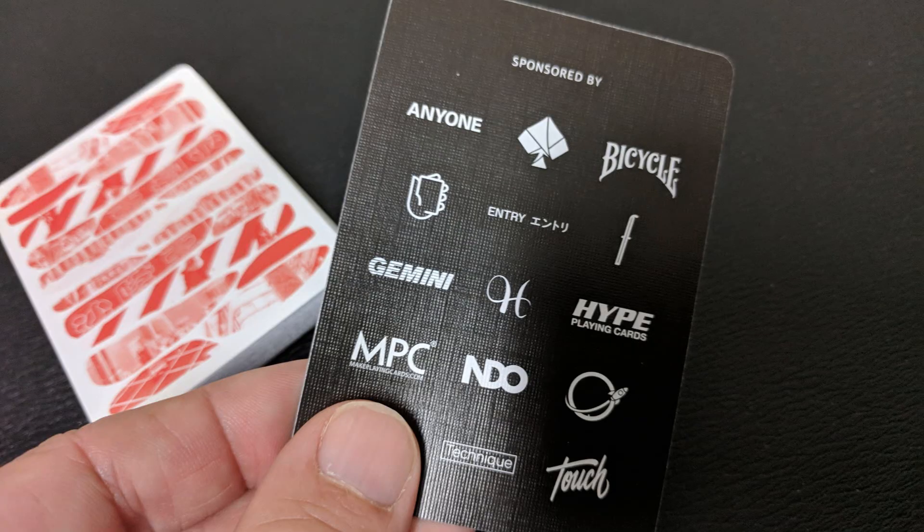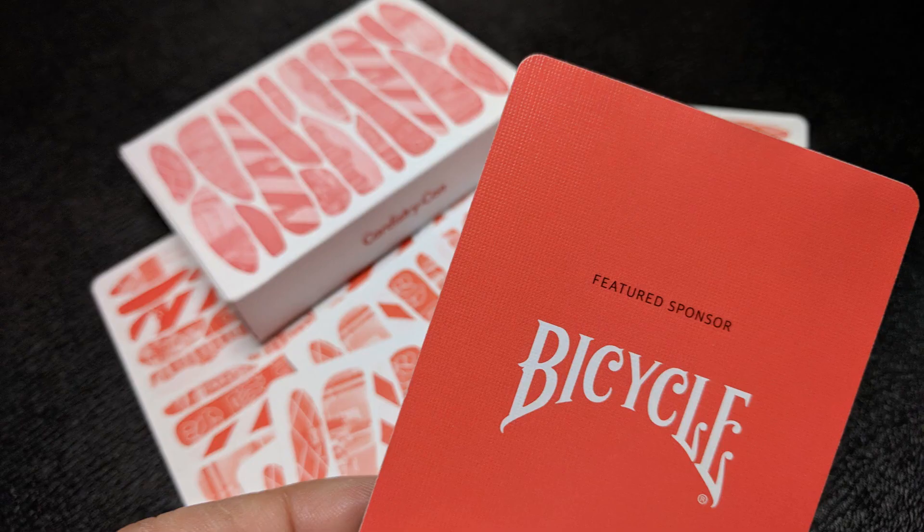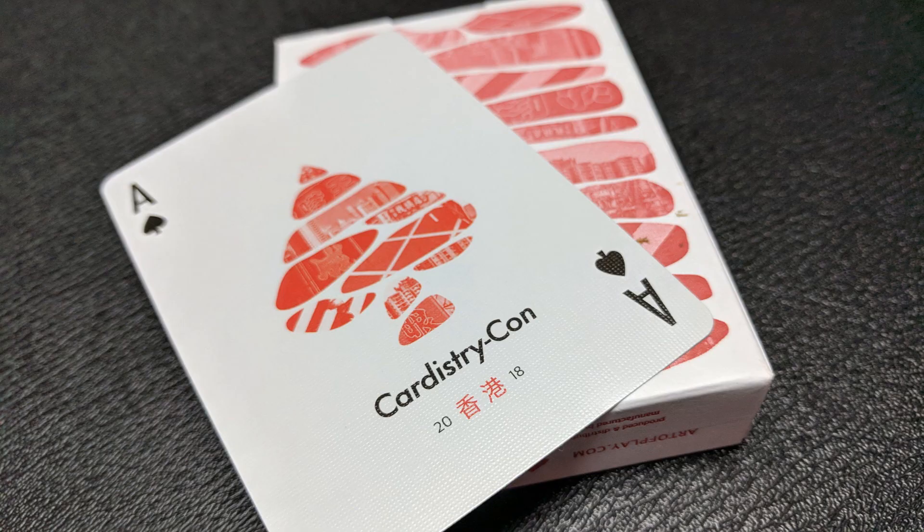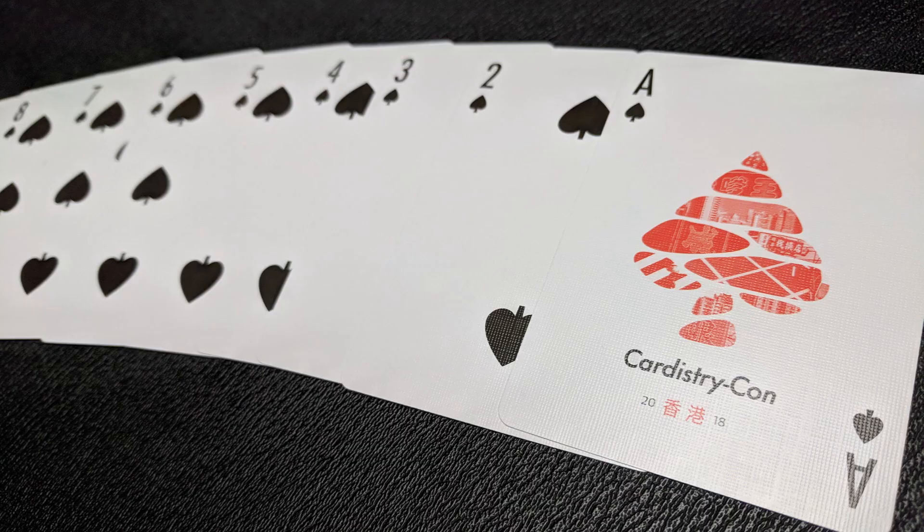With this deck you'll get one ad card that talks about all the different sponsors that were at Cardistry Con 2018 Hong Kong. You'll also get two more ad cards, one for Bicycle and one for Art of Play. Your Ace of Spades has a center red pip made from all those shapes that were on the back design, and underneath it says Cardistry Con 2018.